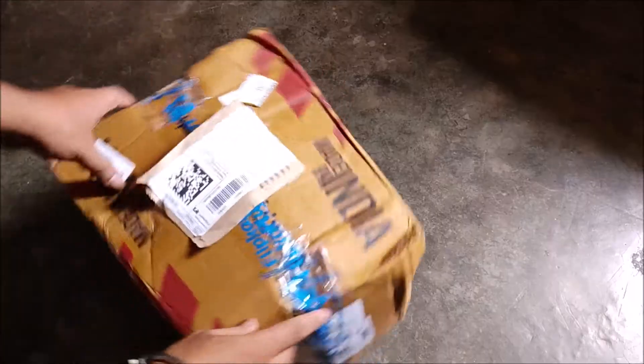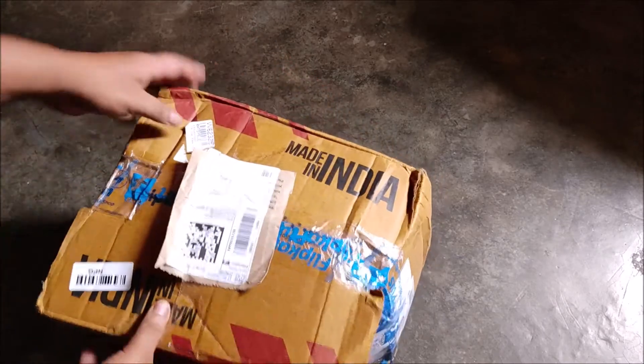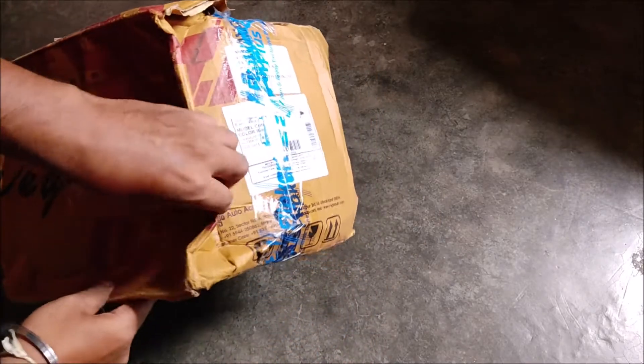As you can see, it's made in India. On the side of the box, there's a tape and a clip card. I received it in this condition — it was delivered like this.